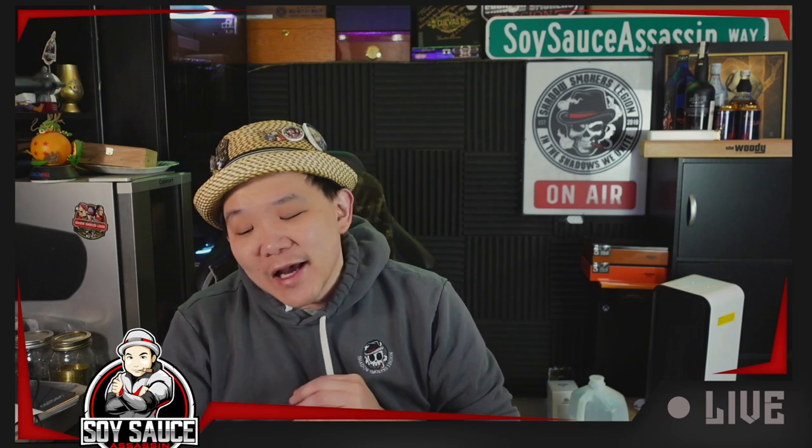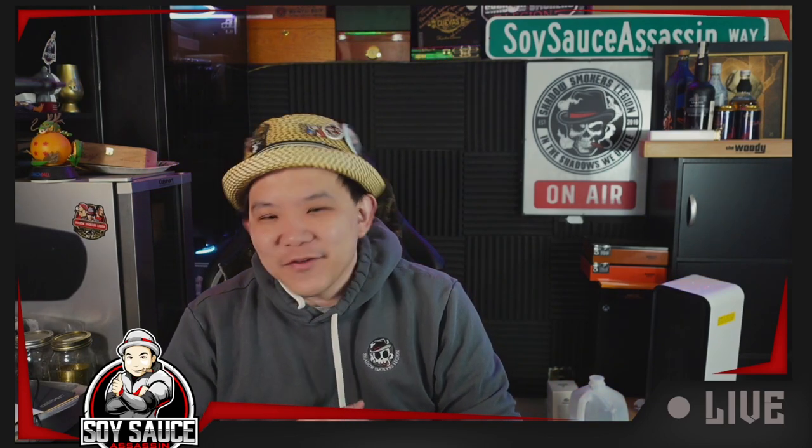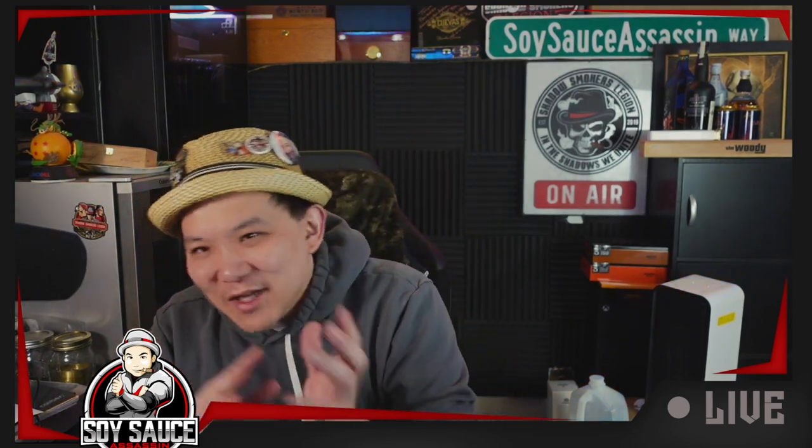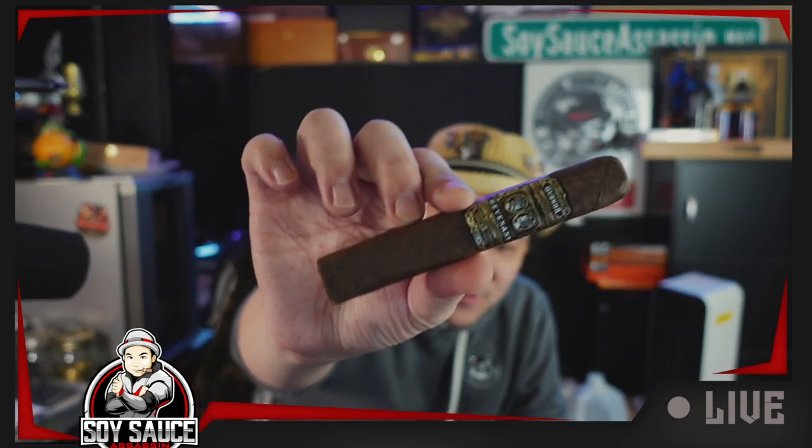So today I was feeling very lazy. I'm supposed to do the Gurkha Year of the Dragon review but I procrastinated and next thing you know it's the middle of the night and I don't have it prepared. I figured if I have to smoke a Gurkha today, I will settle some old requests first. So today we are smoking the Gurkha Revenant Maduro box pressed.